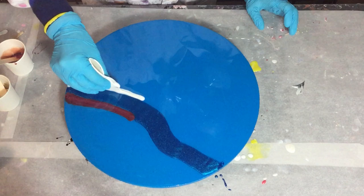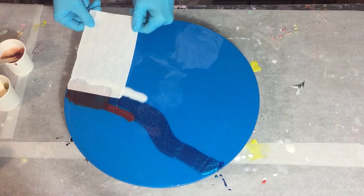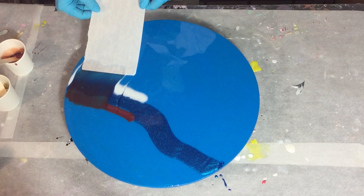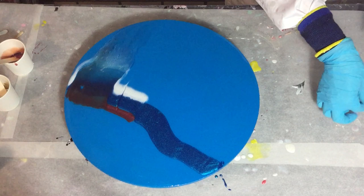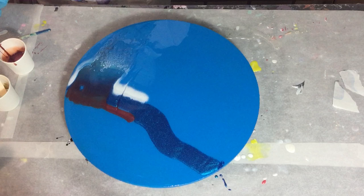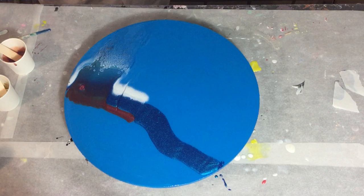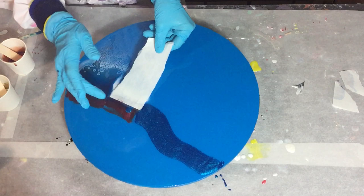I'm also using the Stone Coat white base tint because if you use that base tint you can create cells and lacing. I'm using the swipe technique — dragging the colors over the white base tint very slowly, and normally with this technique you can create cells and lacing. With the white base tint you don't need to add a lot because if you add too much all the effects will be gone during drying. Also, not much heat is needed or the resin will get too thin.